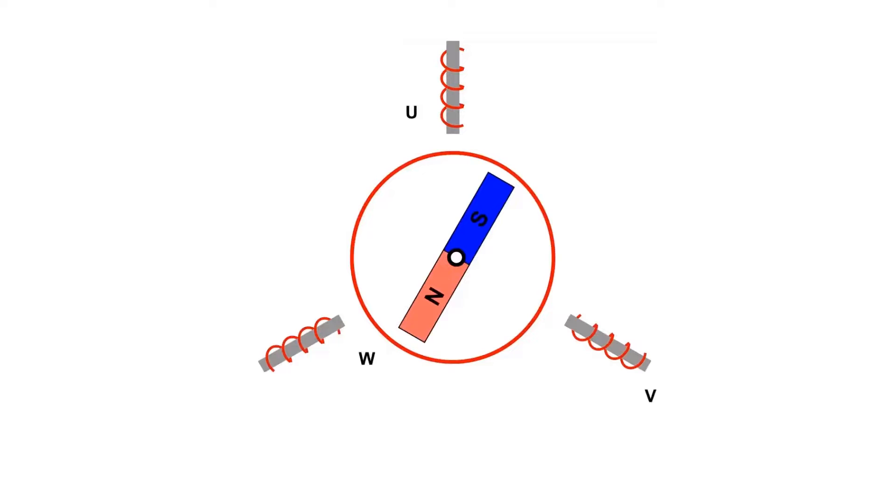The video shows a simplified model of a BLDC motor which uses two magnet poles and three stator coils. The motion is caused by the attraction of the electromagnet to the opposite polarity of the permanent magnet, and the repulsion between the electromagnet and the permanent magnet with the same polarity.